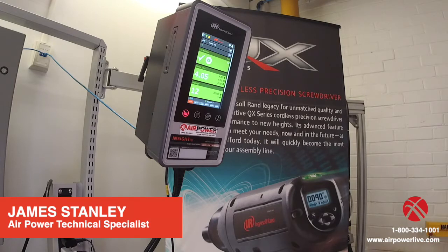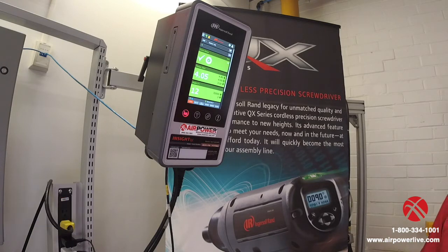Hello, I'm James Stanley, a technical specialist with AirPower Incorporated. Here today to talk to you about the Ingersoll Rand Insight QC controller for corded tools.